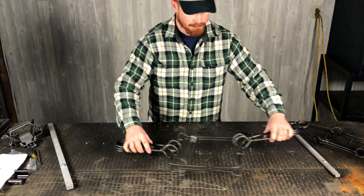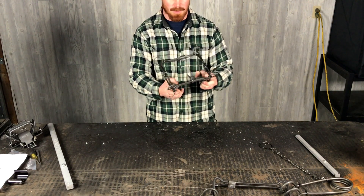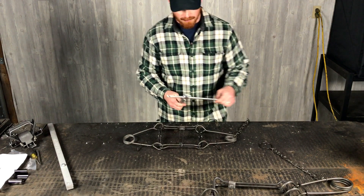That one's ready to be set. Next I'll show you with a Duke 220. These are the mini Cold Creek Body Grip Setters.